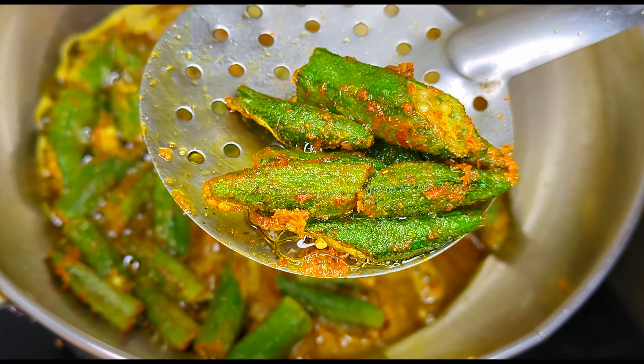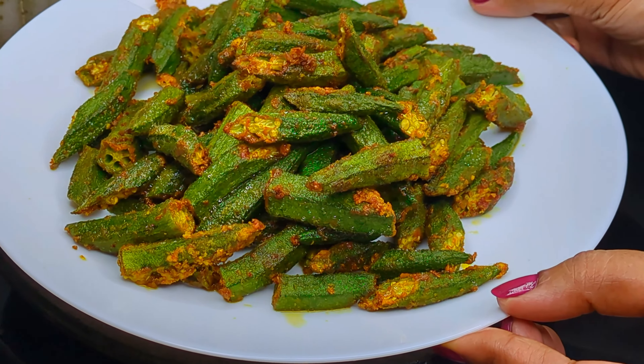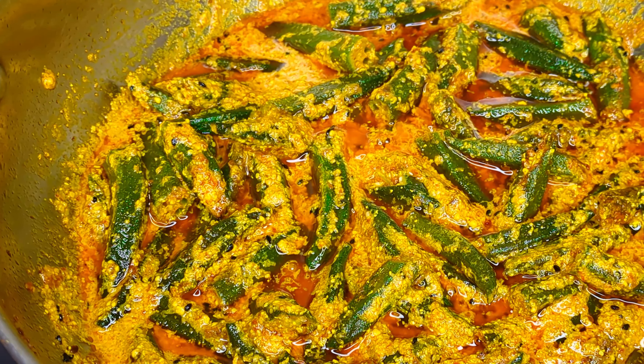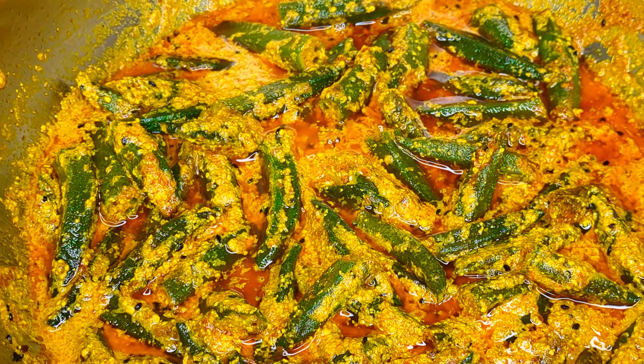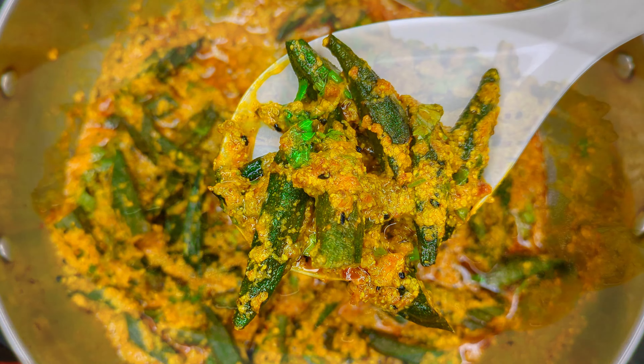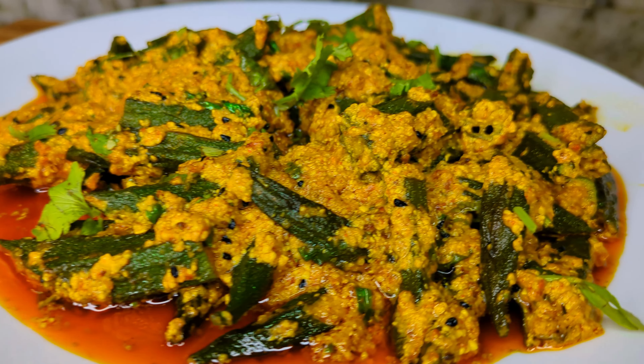Are you a bhindi lover like us? Then this recipe is definitely for you. If not, we still request you to give this a try — this may become your new favourite. Welcome to Ranna Roshmita, and we are making Dahi Rai Bhindi.